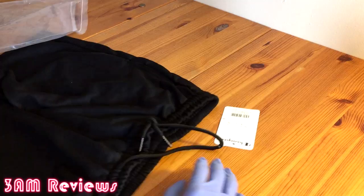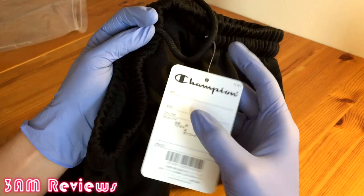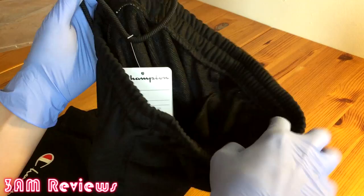They're definitely comfortable, soft, and in my opinion it was a good cop. Here is the tag — as you can see it says 'Authentic American Athletic Apparel,' and you do have some Asian text on the back. It's a pretty cool tag.